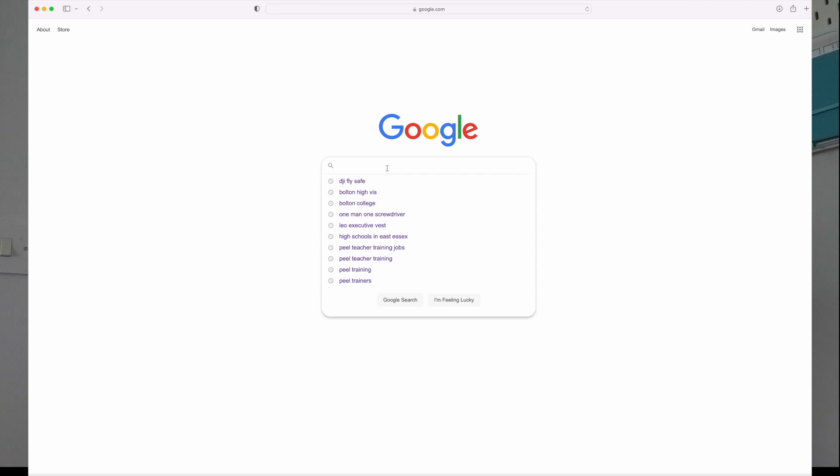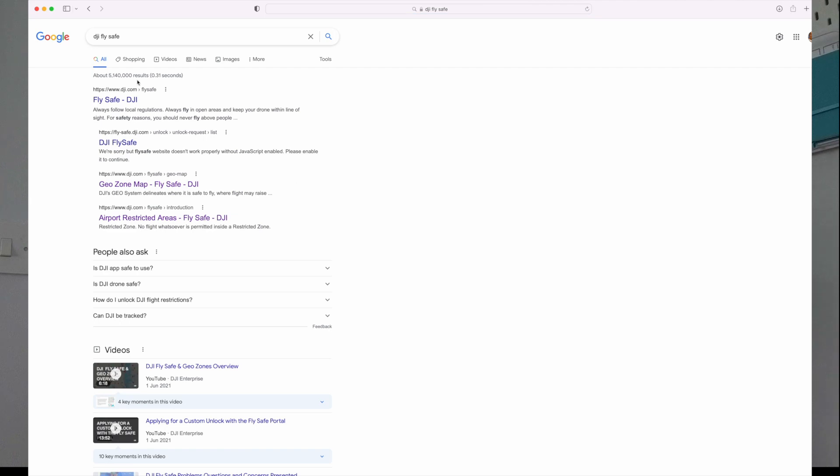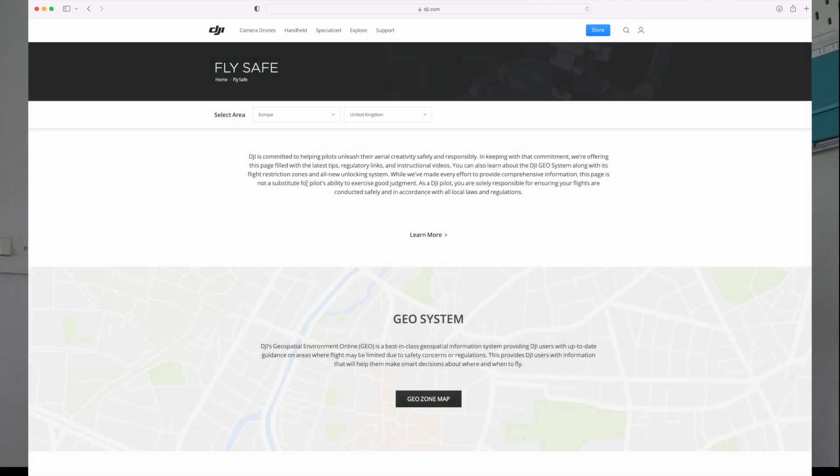So let's get into it. DJI, in their wisdom — lovely DJI people, not affiliated to them, not yet anyway — they've come up with this system and basically put a website together called Fly Safe. So if you just type in Fly Safe on Google you'll see what's what, and it comes up saying it's committed to helping pilots unleash their creativity safely and responsibly.